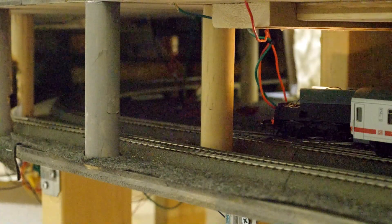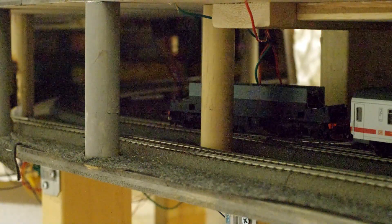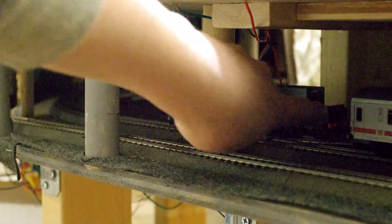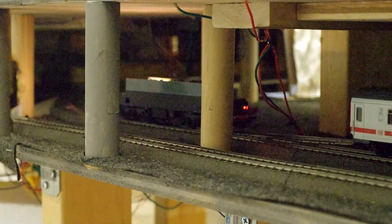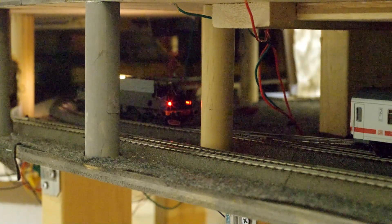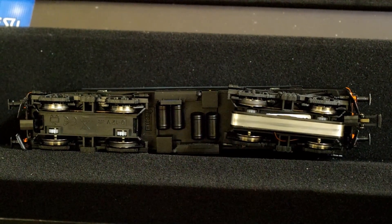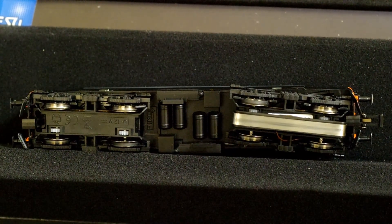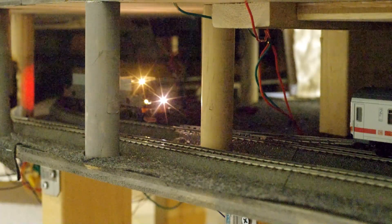You might wonder what a capacitor is and why you'd even want one. The capacitor is an electronic component that can hold some charge for a short amount of time. What this means is that if your layout has dead zones like the one you just saw, a capacitor can keep your locomotive alive just long enough for it to pass by. This is especially handy on traditional two-rail DC layouts, and even here with this AC layout this locomotive is having some issues.